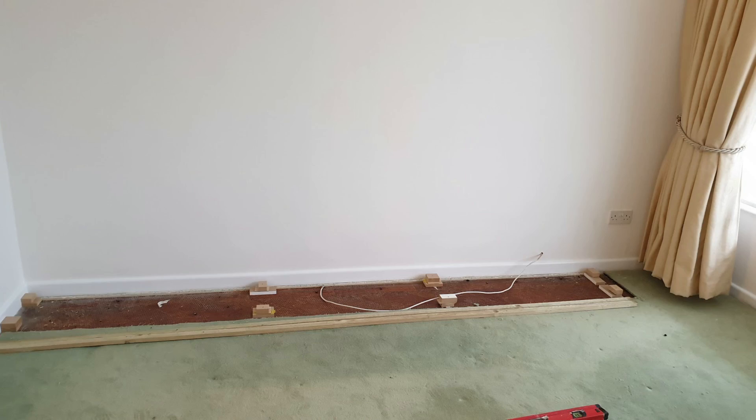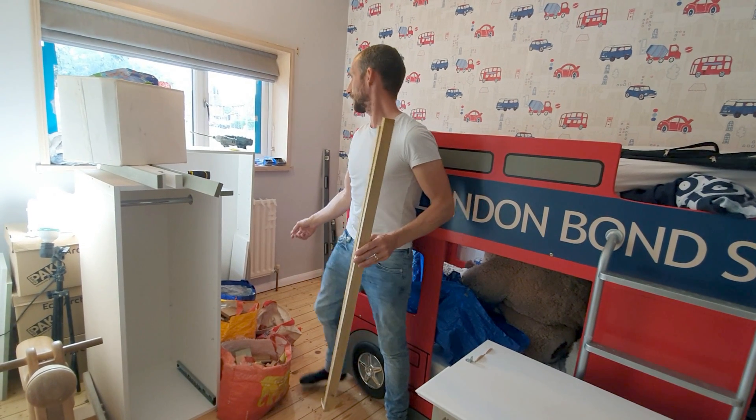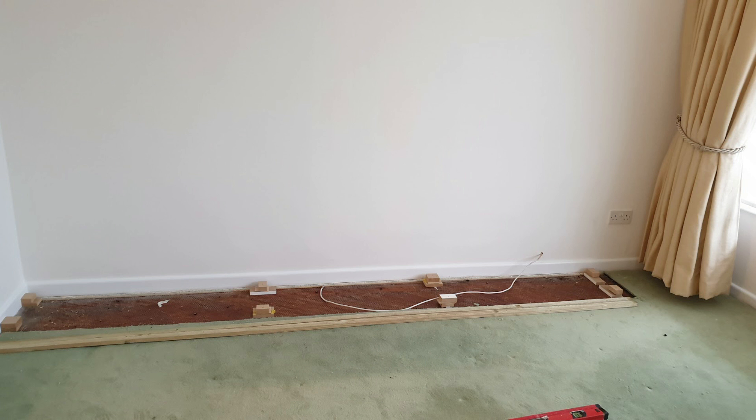It's two timbers, back and front, that level up using packers. As you can see here, we've got a selection of packers to give us the heights: six mils, 18 mils, three mils, and some little one mils as well, which we're going to use.